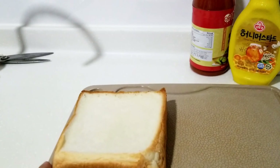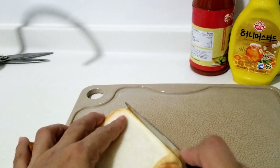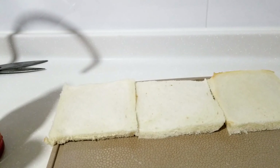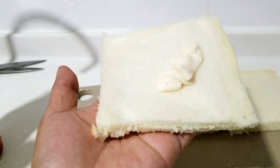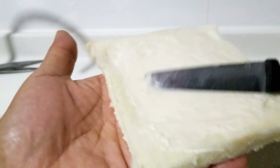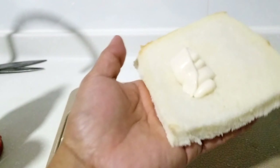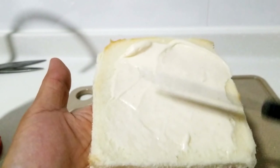So susunod ko naman po ay ang tinapay. So tatanggalin ko po yung gili. So mag-start na po ako. Tatanggalin ko na siya ng mayonnaise. Napakasimple lang guys. Nag-add din po ako ng sliced cheese. Masarap po kasi pag maraming mayonnaise.